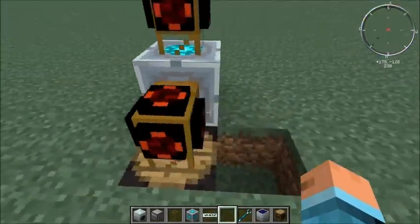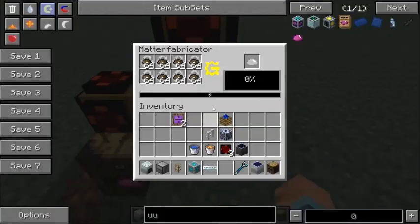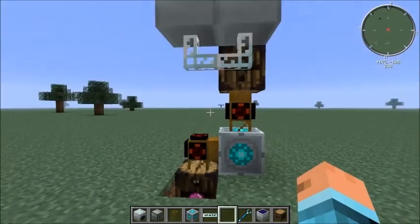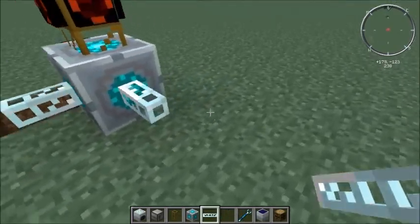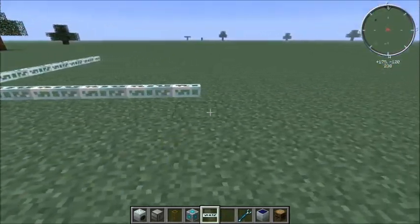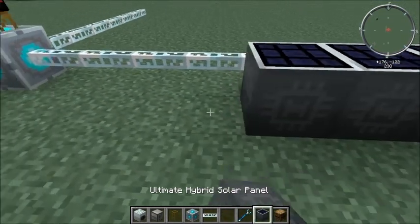That's all set up. The next thing we're going to do is come here, take this last gate, and set it just like the others — items in inventory, we want it to pulse. This is your complete and utter scrap to MatterFab to UU to barrel setup. This is the final product. Now, for the sake of the video, to speed it up so I can show you how the last part works, I'm just going to lay down a bunch of these wires and then take a bunch of ultimate solar panels and run them across like so.